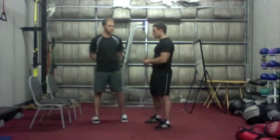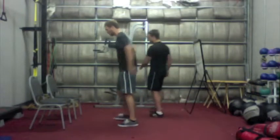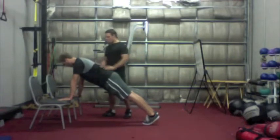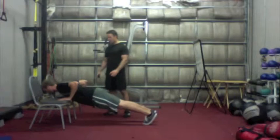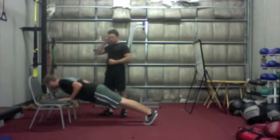For our first exercise, we have a push-up. Andrew's going to demonstrate the beginner version, which is with your hands elevated. You'll notice Andrew's back is flat like a table. Drop your chest down to the surface that you're pushing up on and come back up. Andrew's demonstrating lovely form — exactly what I want. His elbows are slightly tucked in.